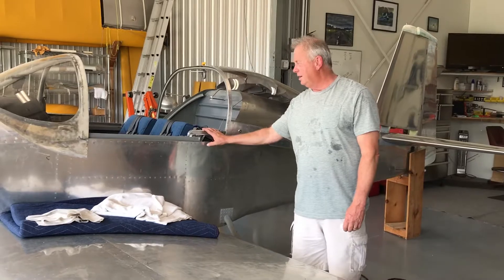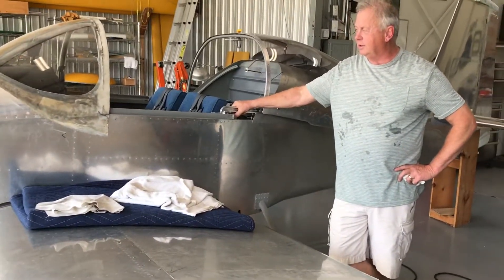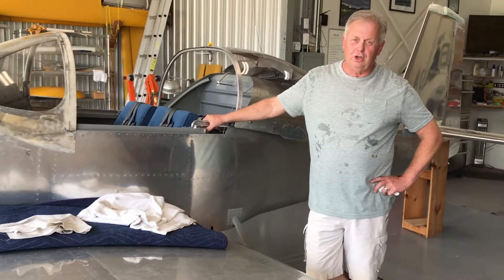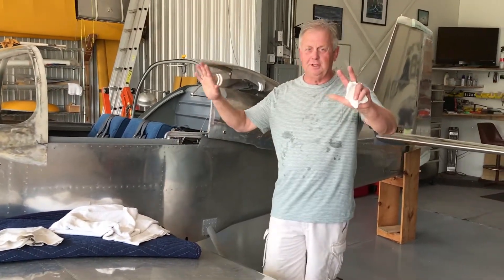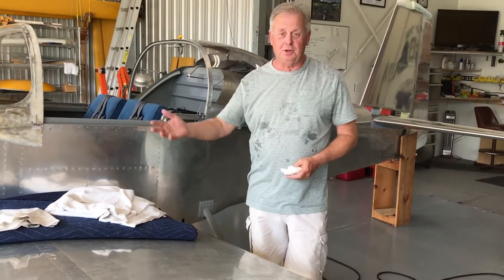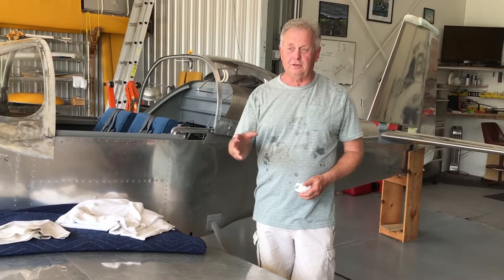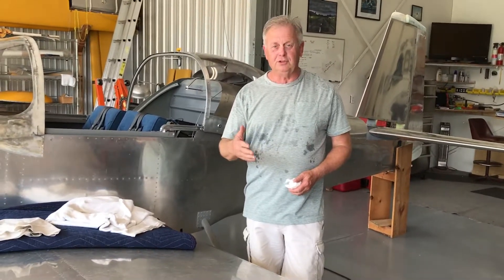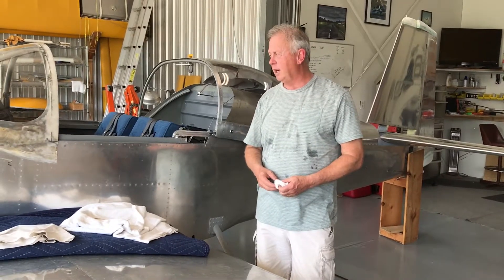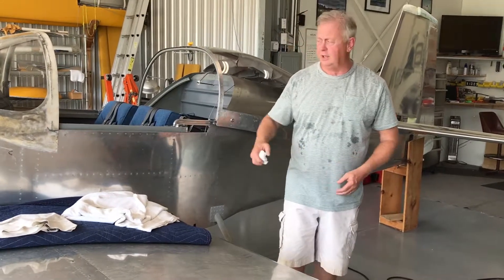I told you about the mods and the panel, how I designed that. I'm really excited about it. It's not one of those elaborate big dual G3X setups, which would be nice. But when I bought the Grand Rapids Technology — when you think about building an airplane, you pretty much want to wait until you're ready for that stuff, because something new is always coming out. After hooking it up, I'm really excited about it. It should be really nice to use.